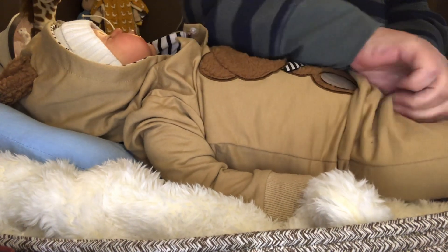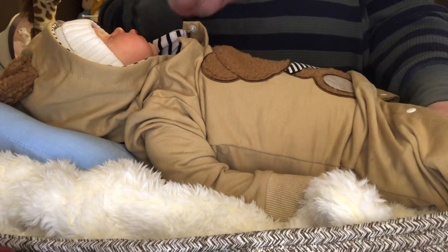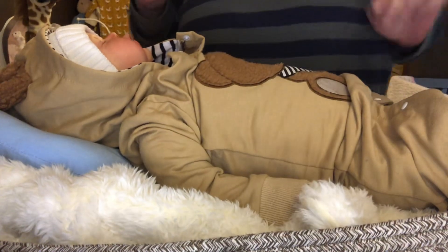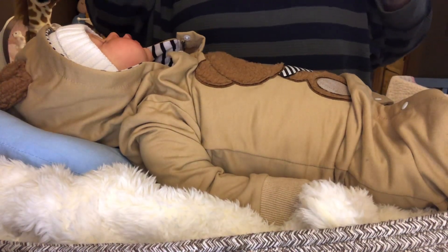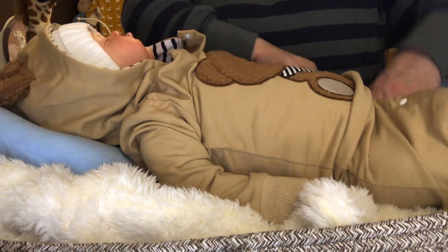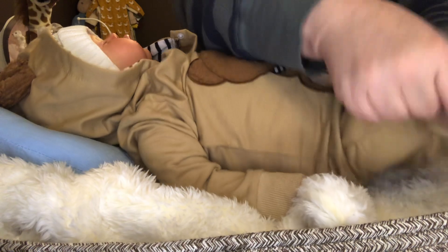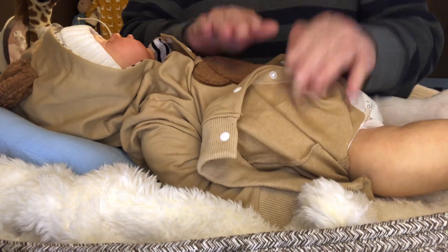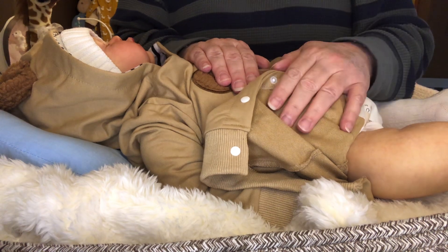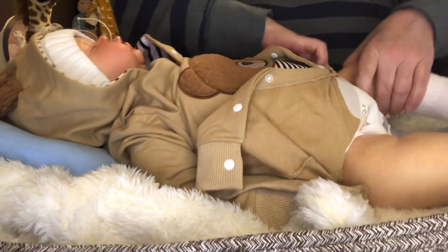I'm going to go ahead and be honest with you guys while I'm thinking of it. Right now, at this moment in my nursery, this is my absolute favorite vinyl sculpt.